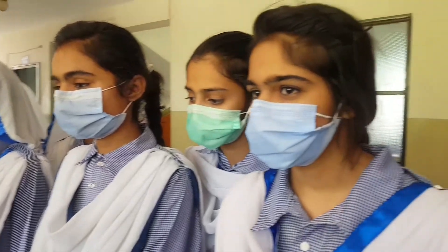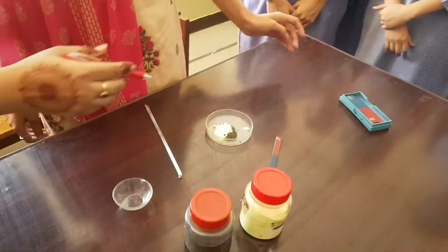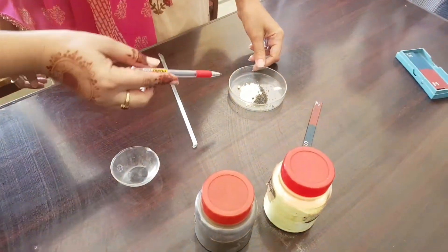The apparatus used for this experiment is a glass plate, paper, and magnet. The chemicals used for this experiment are iron fillings and sand or sulfur.